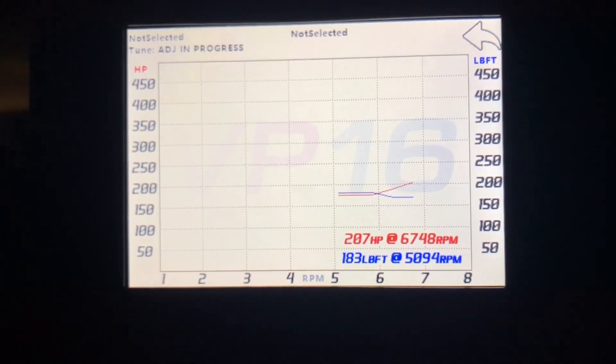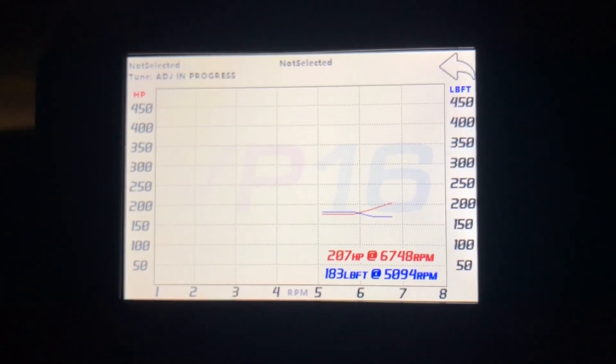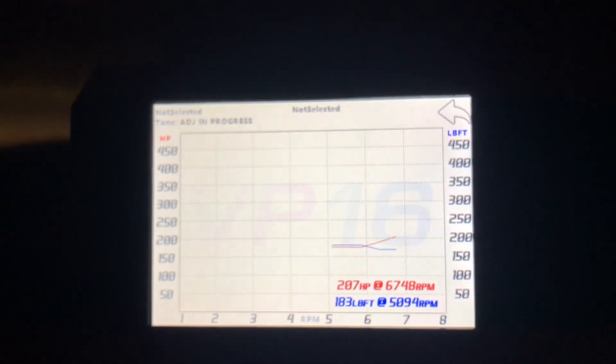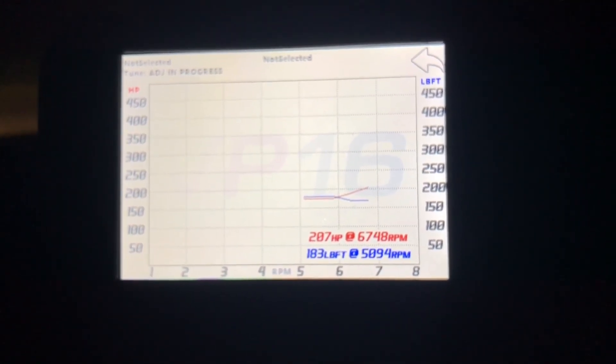So that's 10.6 which is what I've been seeing. I'm going to select dyno and do a new dyno run. Here's the outcome: 207 horsepower at 6,748 RPMs and 183 foot-pounds of torque. If this is correct — and I think it actually is — keep in mind this is an automatic. That's really close to what it was when the car was new.